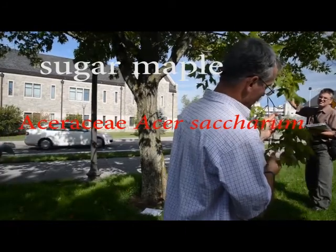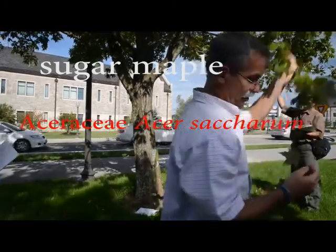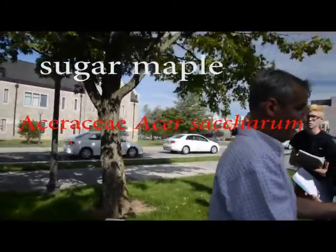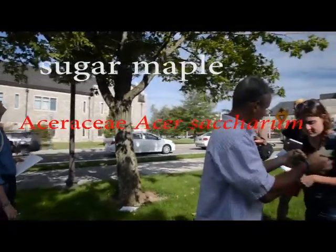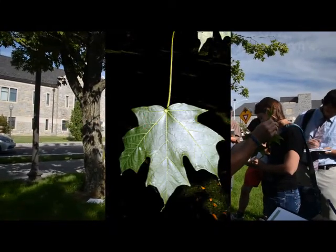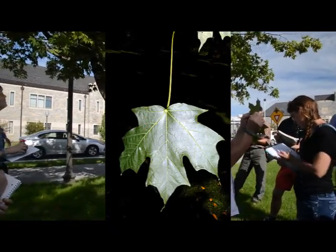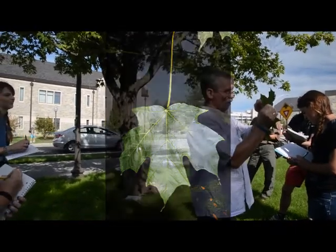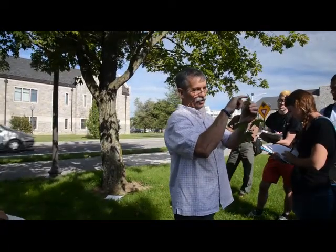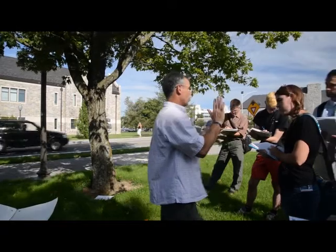Is it opposite or is it alternate? I'll just take this little nugget right here. We've got two there, and we've got two there. Everybody seeing that? So it's opposite. That's a maple leaf, right? But if you remember the red maple, all along the edges were all teeth, right? No teeth. You have a smooth edge along the maple leaf. That's sugar maple.